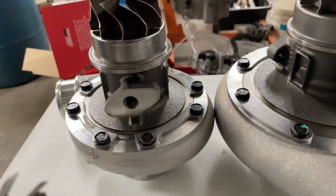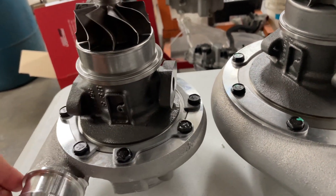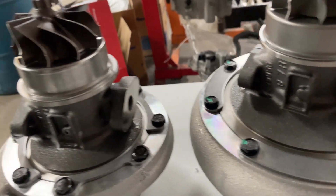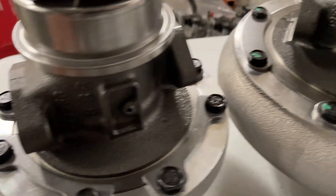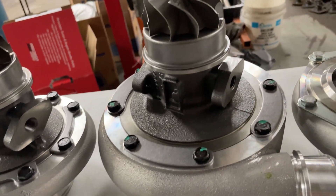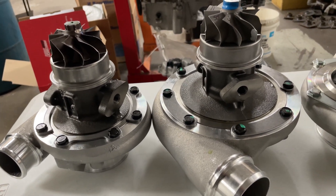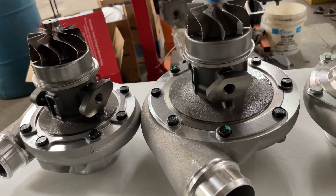Next to this we've got our BorgWarner S200 and S300 turbos. These are pretty straightforward as well — no water cooling, just a single oil feed port and your standard drain pattern. This is an S200 right here, this is an S300 right here. Pretty much all journal bearing BorgWarner turbos like the S200, S300, and S400 series will have a quarter-inch MPT port.